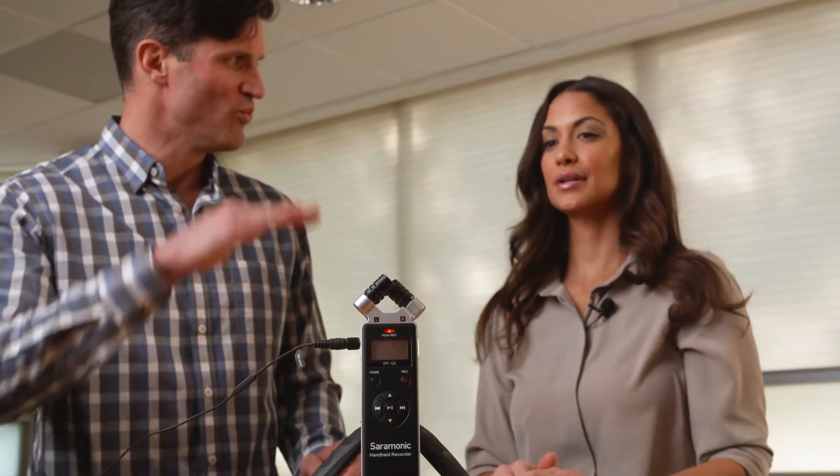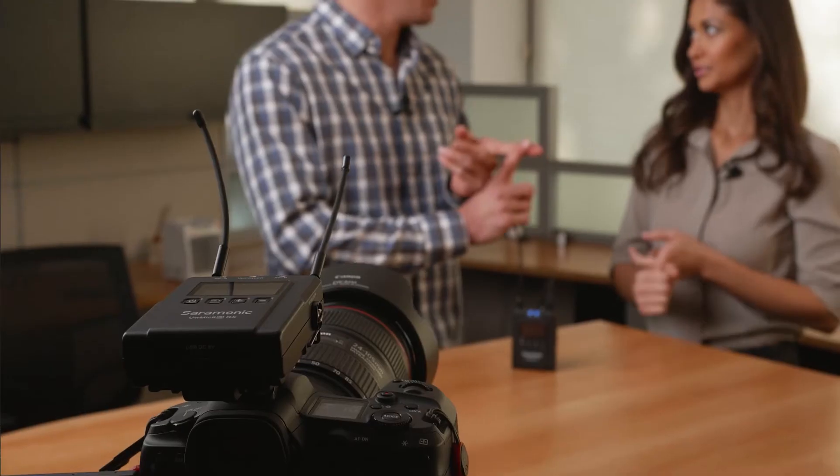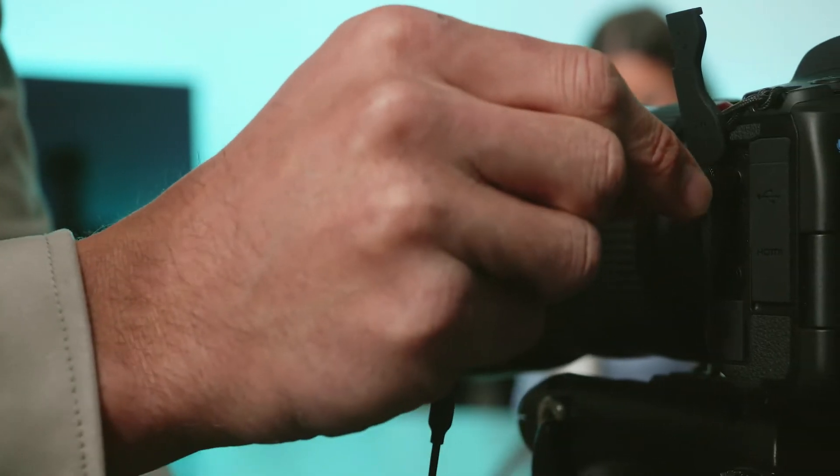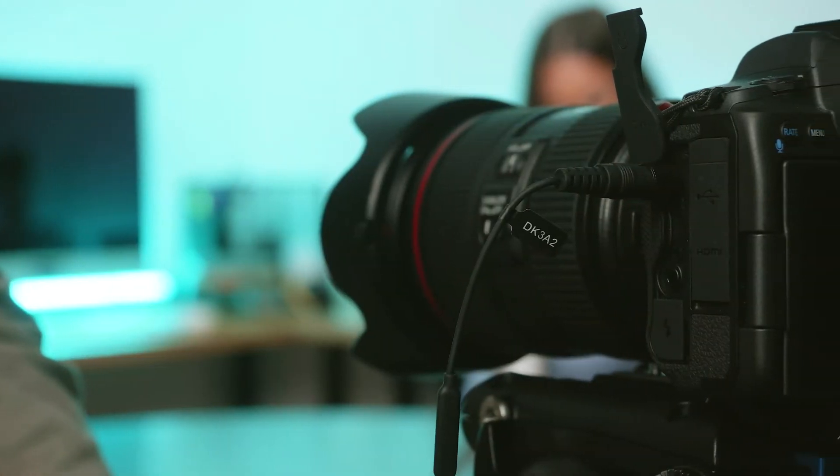Whether you are using a single portable recorder for two-person interviews, need to expand a wireless system to a two-person system, or want to plug in two lavaliers into your camera, the DK3A2 is the perfect microphone for all that and much more.